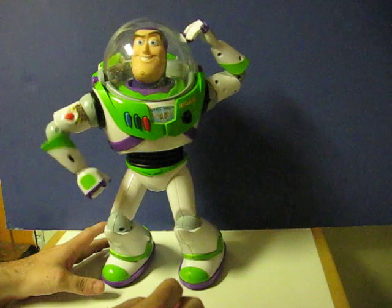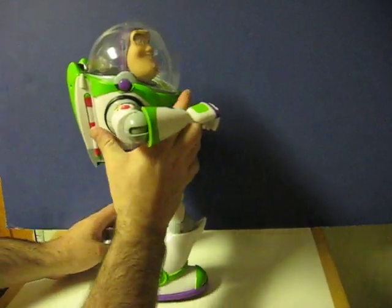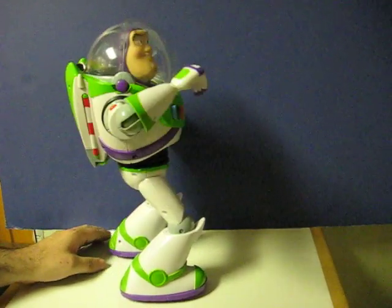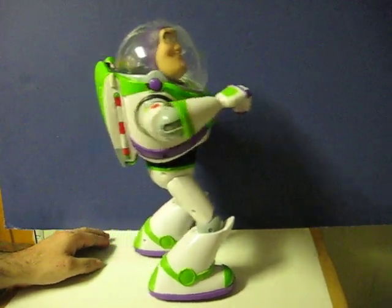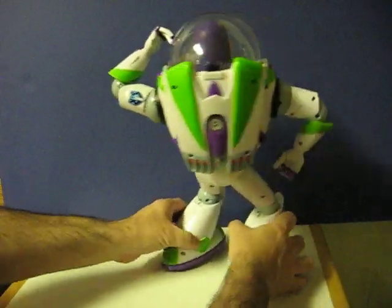I protect the galaxy from the threat of invasion. My wings are a pterillium carbonic alloy, perfect for adventures in outer space. Unfortunately, his wings don't pop out.